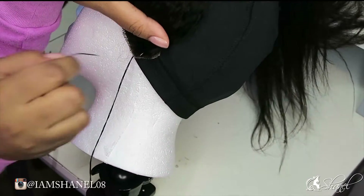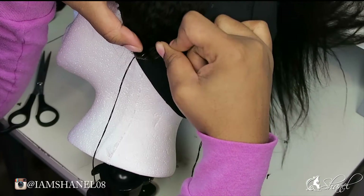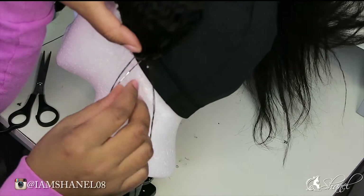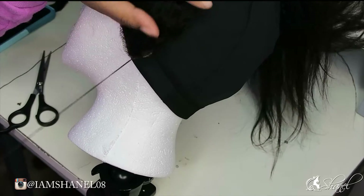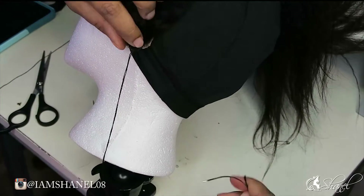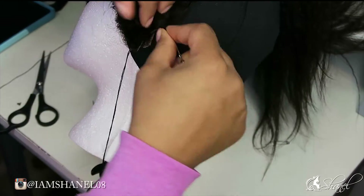One thing I did not like about this frontal is it didn't have the protection strip on the side — it only had it in the back. I wish it had it on the side too, because it would have been a little better since sometimes the lace is really easy to rip.